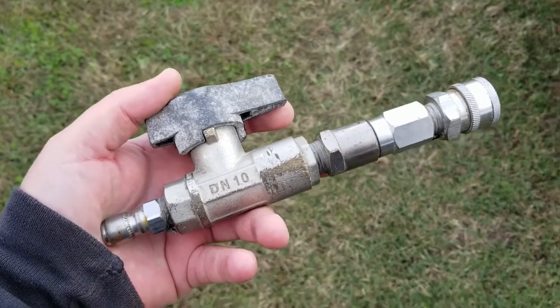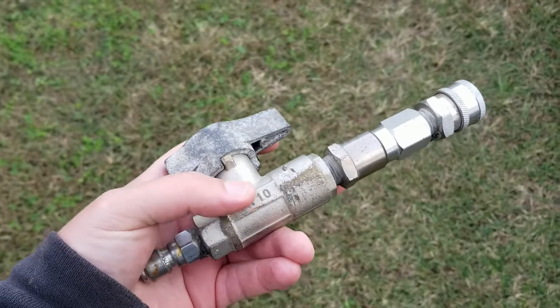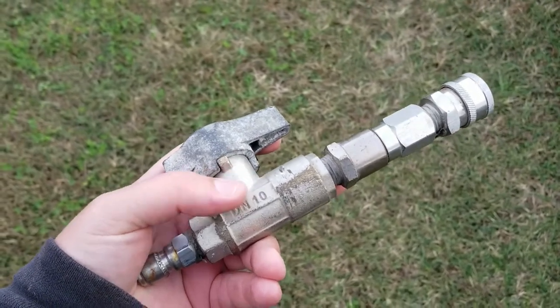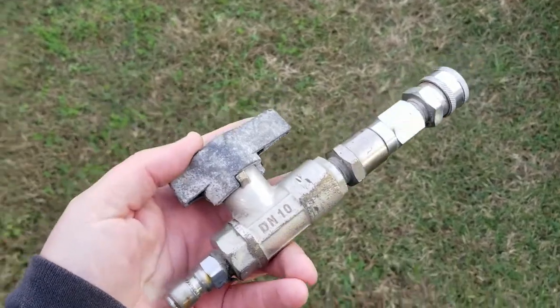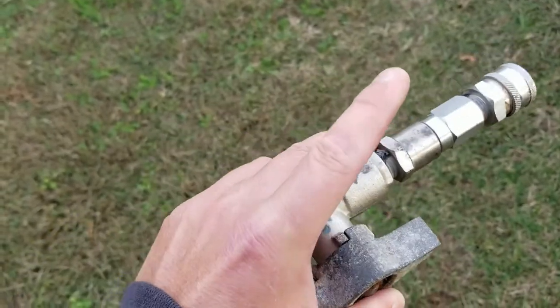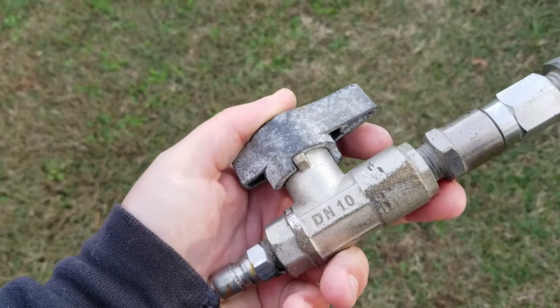The DNTM ball valve is pretty much the industry standard for pressure washing setups. There are cheaper ones out there — you can buy one off eBay, Amazon, whatever. It's not a DNTM, but it's the right size for your pressure washing setup, but it's not going to last. There's no telling how many hours this thing has on it, how many jobs it's done. You can see it's been through war and it's still holding on.